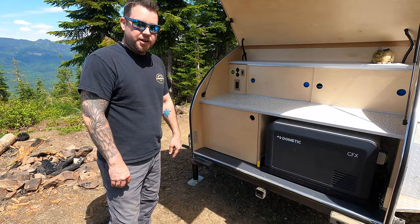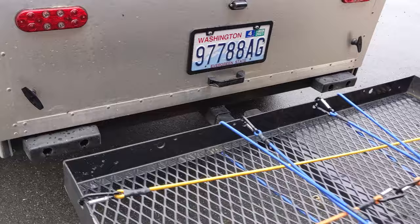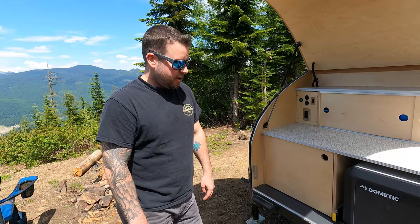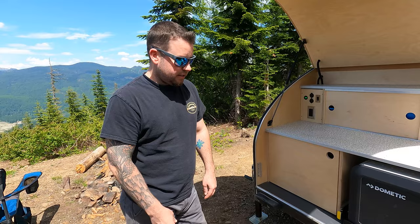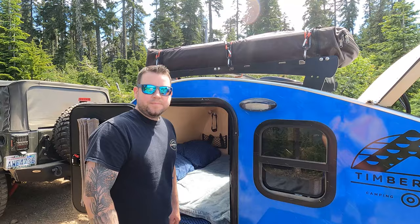Another thing we recommend is the rear hitch. You can't actually attach another teardrop, but it's great for any kind of storage rack or bike rack. We're mainly going to use it to haul extra firewood or an extra camping bin. It can hold up to 150 pounds — mainly for storage.